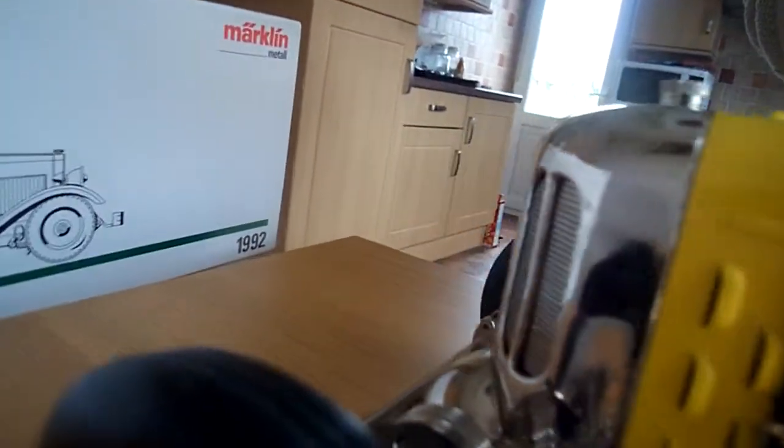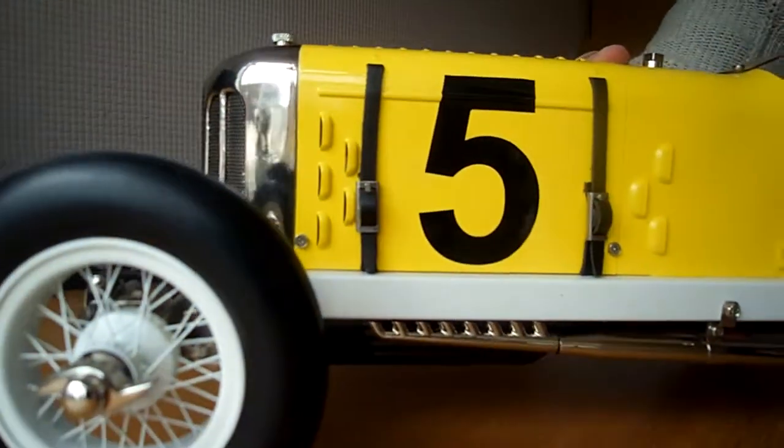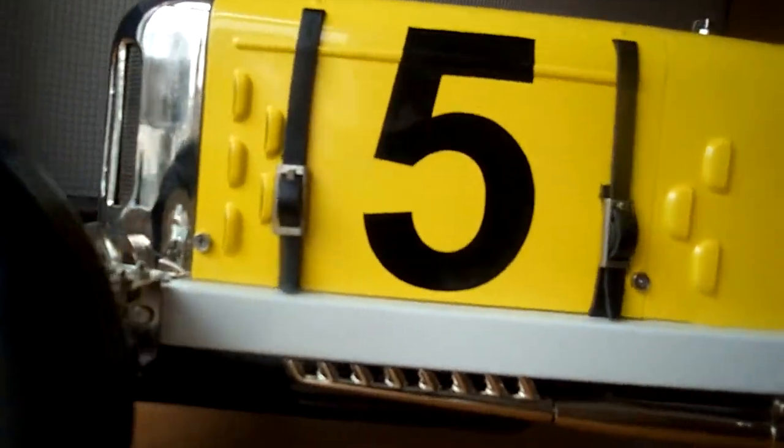Suspension as well. Some leaf sprung at the back. Really nice. Let's turn it round again. It weighs about 8 pounds in weight. It's really well made.